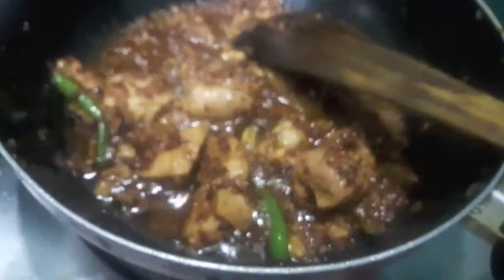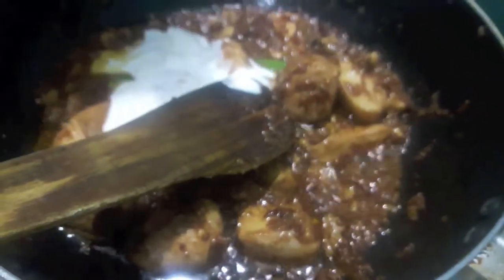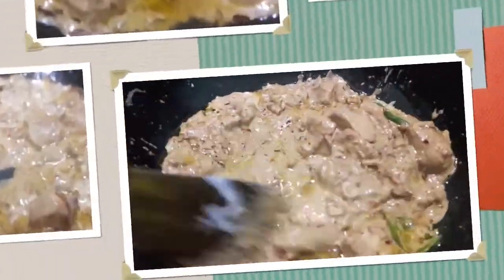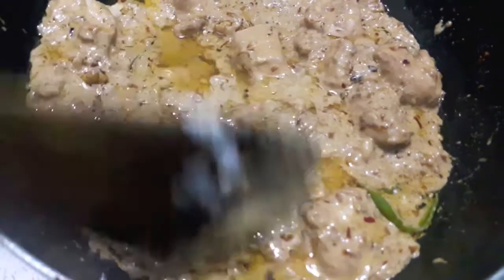As you can see our masala is almost done. To this I will add fresh cream. Mix it properly and cook it for about 2-3 minutes. As you can see our masala is ready — now we will assemble our biryani.